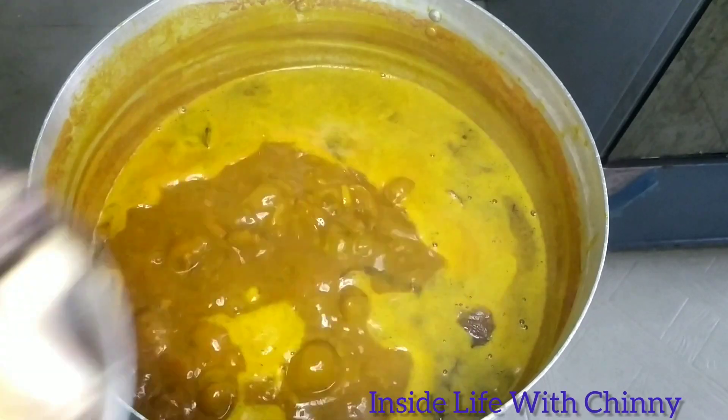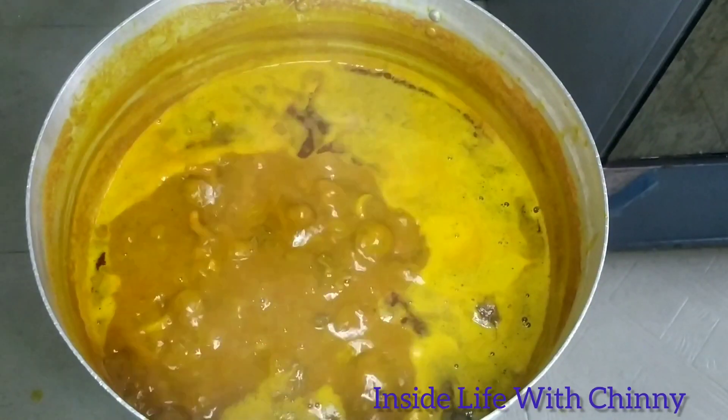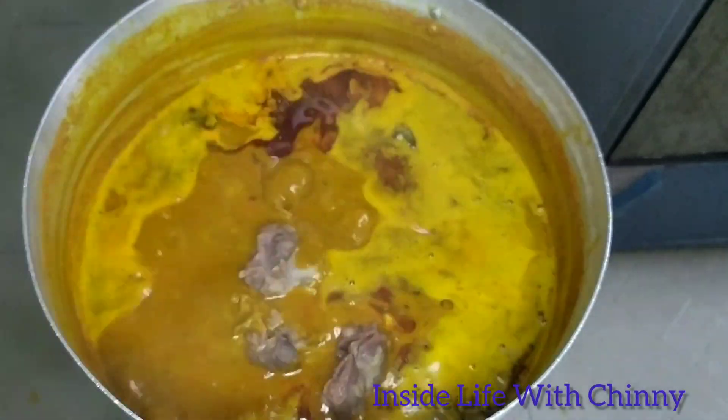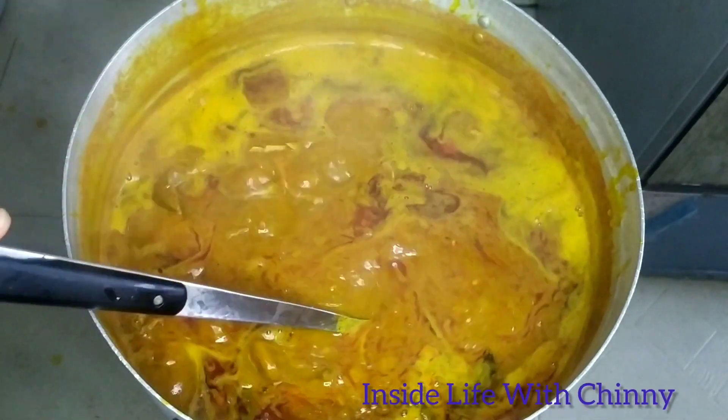What you're seeing is our native banga spices — different kinds of herbs were mixed and blended together. Go to the market and just ask them for banga spices and they will give you.